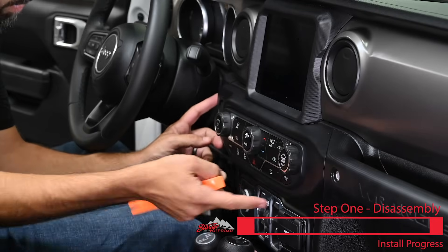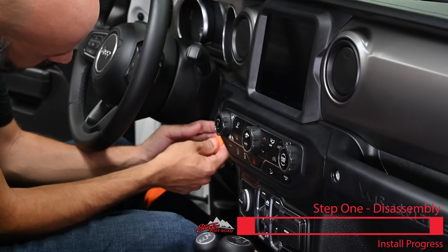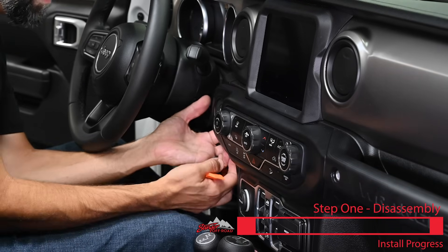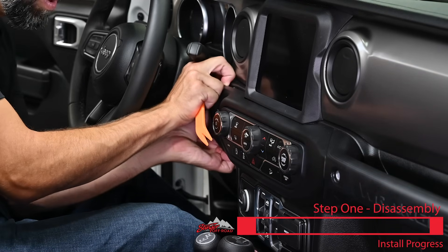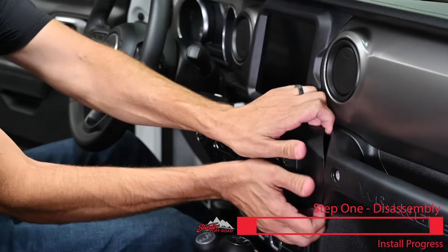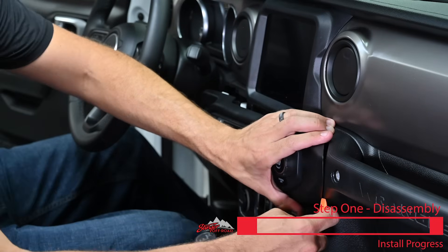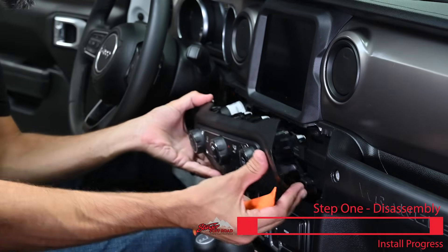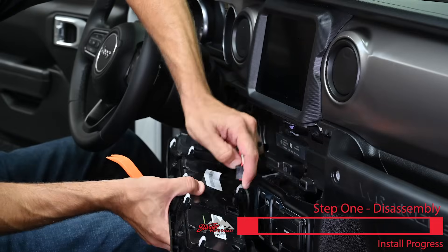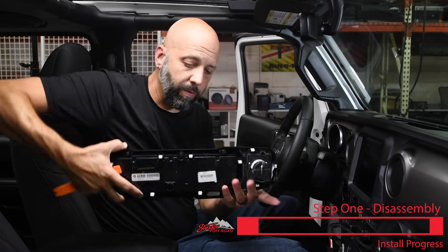Now we can remove the climate control assembly and start stop button. Take your panel pry tool and get behind this. Once you pull it out a little bit, you can get your fingers right behind the start stop button and just pull on that panel, allowing the whole panel to pop right out. Put the panel pry tool down at the corner and pull. Be sure to disconnect any harnesses that are connected. Now we can set this module aside for later.